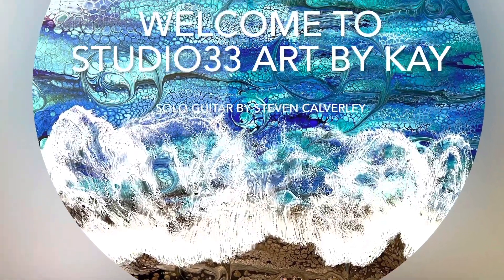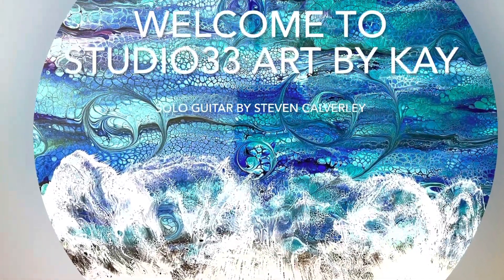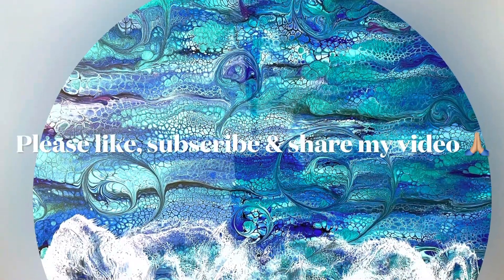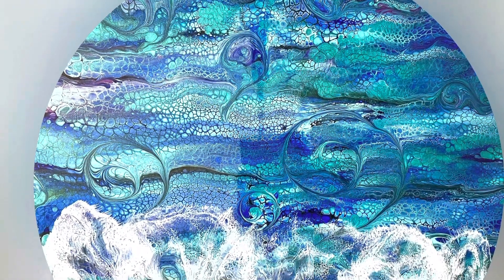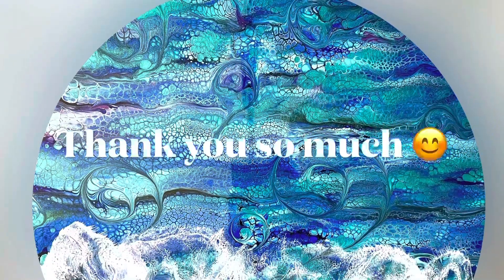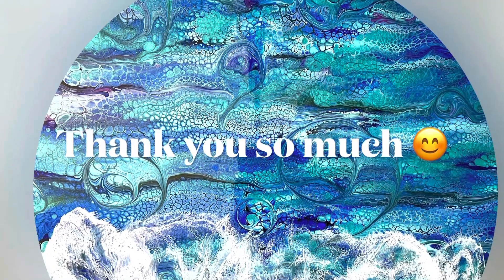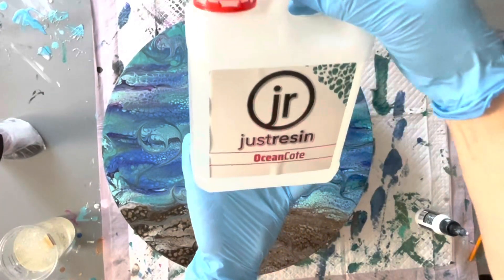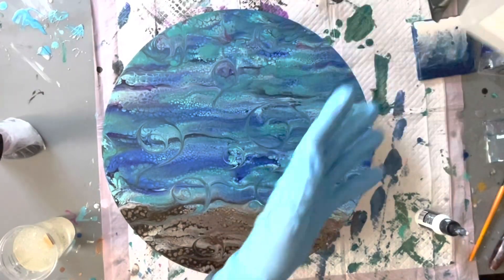Hi everyone, welcome back to Studio 33 Art by K. In this video I'm going to be doing an experiment using the Just Resin Ocean Coat resin, just to see how it goes with forming the lacing and cells for the waves. I have been told that it is good for doing that, so we'll give it a go.